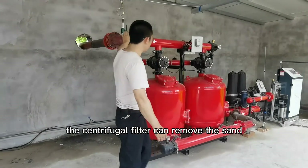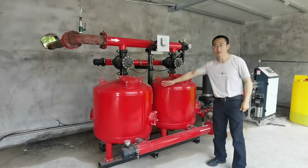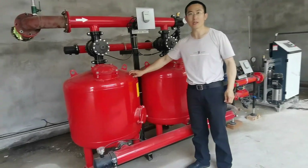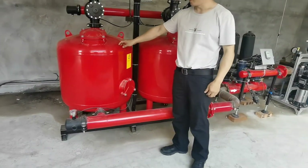The centrifugal filter can remove sand and gravel from the water. The sand filter is used to remove all kinds of suspended impurities in the water.